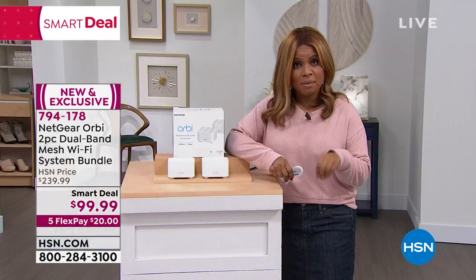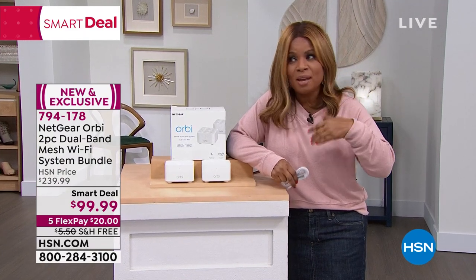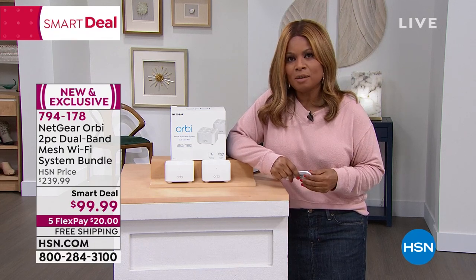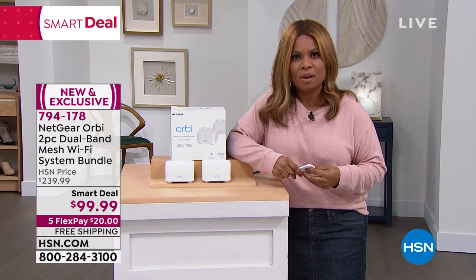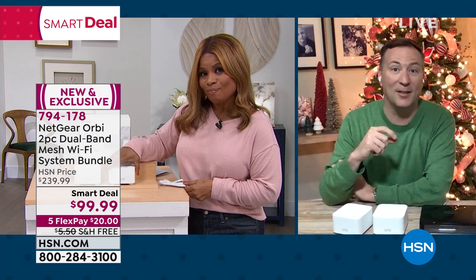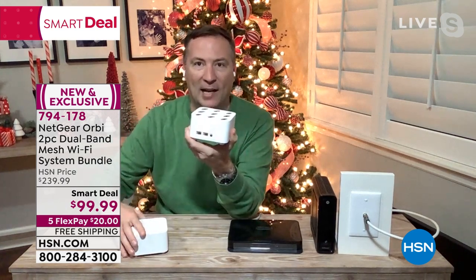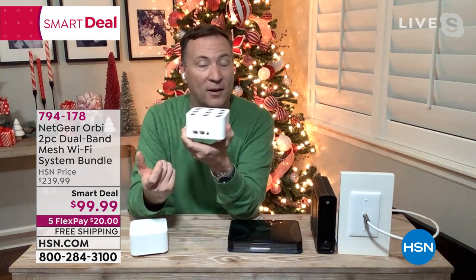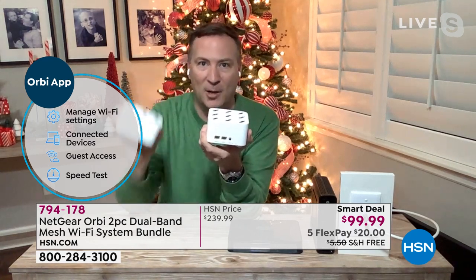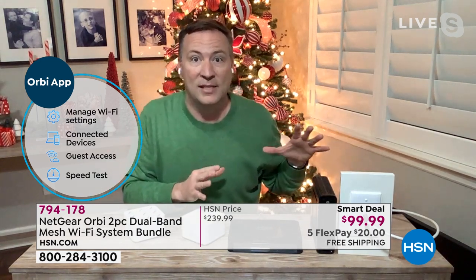We love the value and the ability to have the newest and latest so we can stream movies faster. A lot of us see that buffering circle. The big question is, Joe — you're a pro at setting up electronics — what happens when I get this at home? On the box, there's a little link to download the app. Netgear set up a special app that walks you through the entire setup. You have two boxes. One has a couple plugs — that's the router, connected to the internet. The other one you just power up and put anywhere in the house.